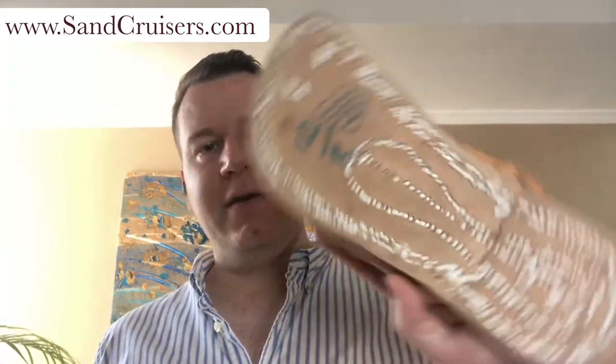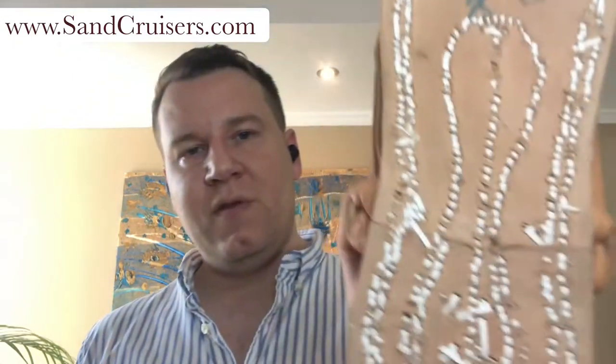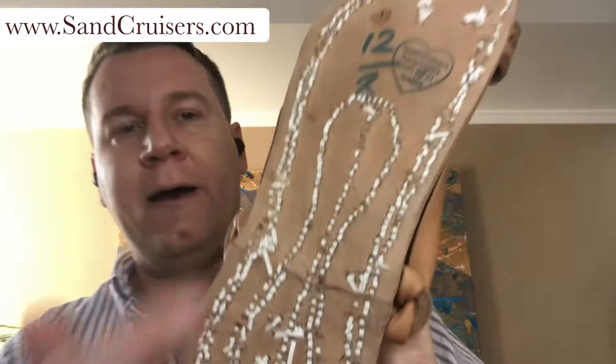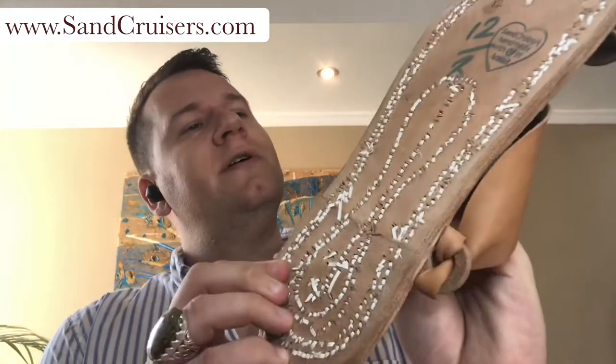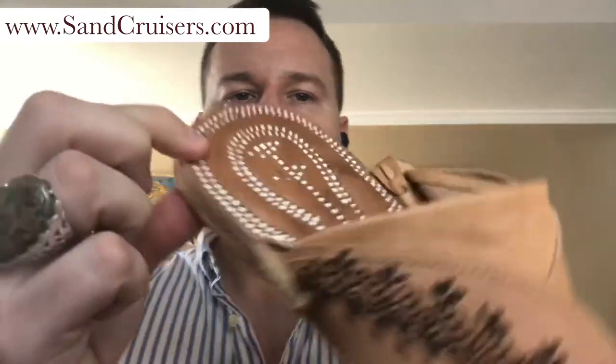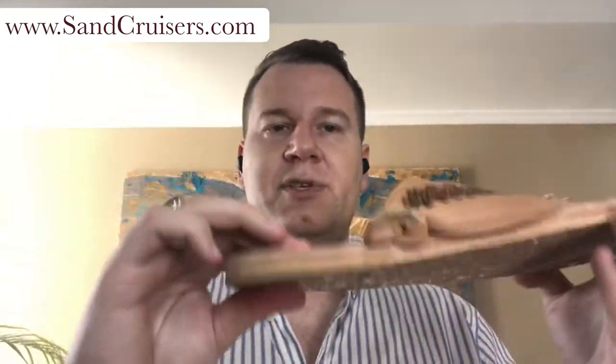Hi everybody, welcome to the Sandcruisers channel. A question I often get about Sandcruisers is: do the soles wear out? Here is a brand new pair. As you can see, they are 100% leather soles — about five layers of thick leather, hand-stitched together. Yes, it is hand stitching, not machine.